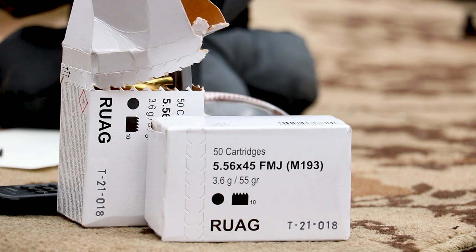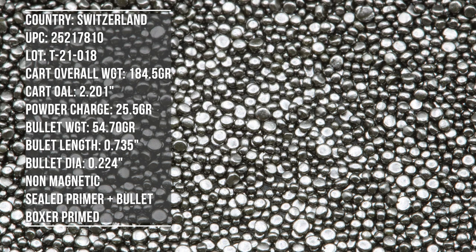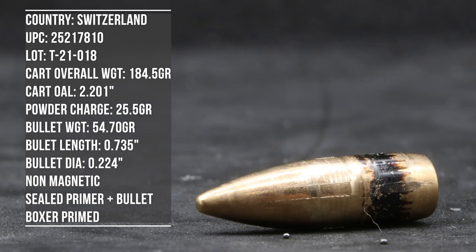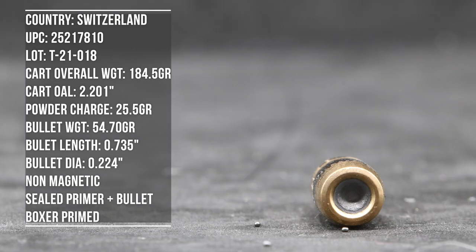Let's throw it on the table and talk about what we're going to do today. In full transparency, I myself purchased this ammunition to test because I saw it on sale one weekend on Norma's website. As Matt over at CRS Firearms has discovered recently, not all M193 or 55-grain full metal jacket is created equally.